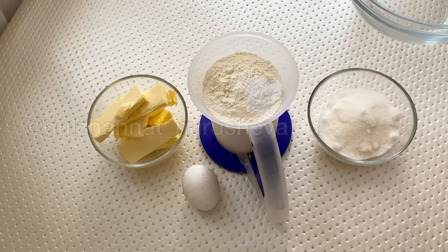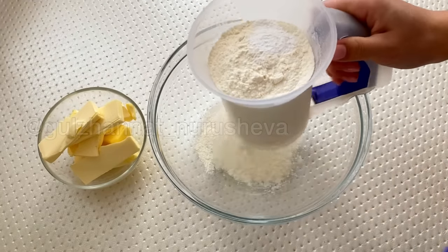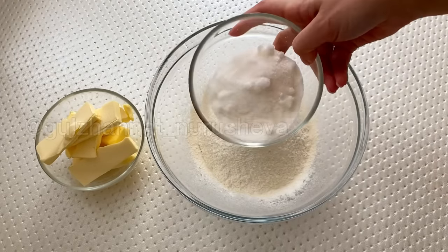To prepare the dough we need butter, egg, flour, baking powder, and sugar. I will write all the ingredients under the video. We will sift them into a bowl, then add the baking powder, and on top of that we will add sugar.